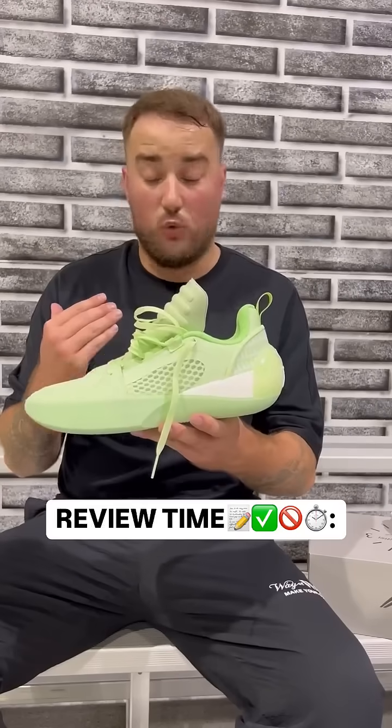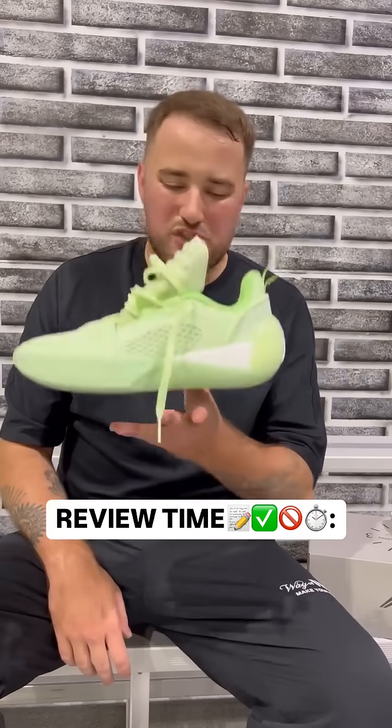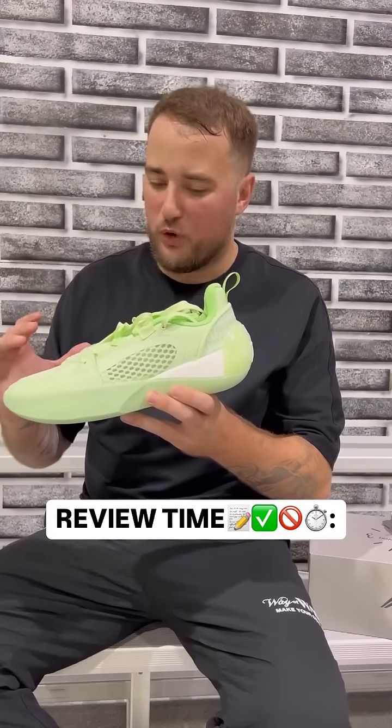This shoe is an unbelievable performer. Traction is up there with the Way of Weight 10 and 11. Cushion is extremely soft, it is super light, it fits true to size, has a great amount of padding in the heel, and the laces stay tight the whole time.